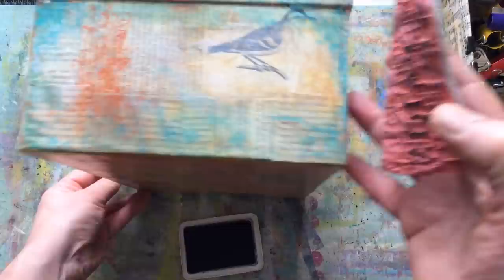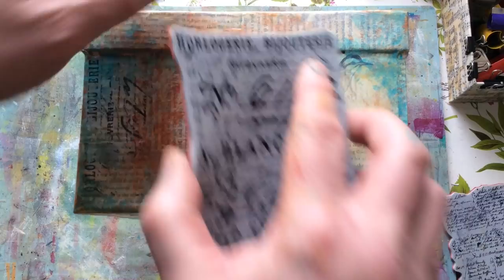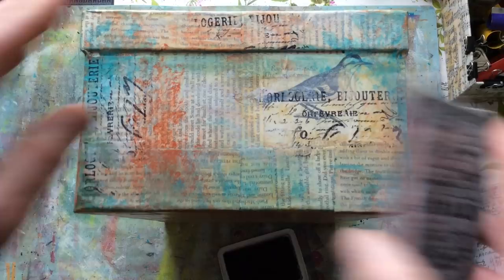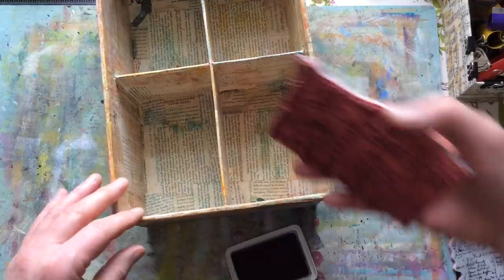I'm using two stamps in two different text sizes because it really adds interest. You could use one stamp, or no stamps at all — if you're good at penmanship you could even write messages on the side of the box. Try not to do the same thing on every single surface; the more random, the better. If you want to do stamping on the inside of the box, you could, but you'll find it tricky as you'll end up having to do it upside down.